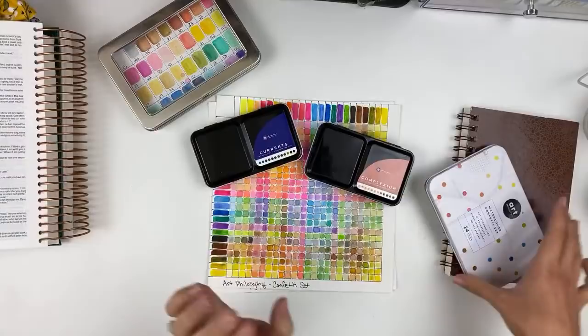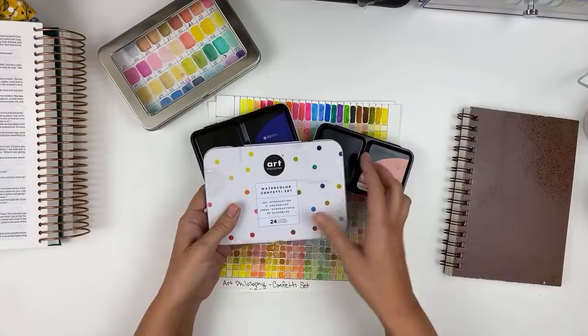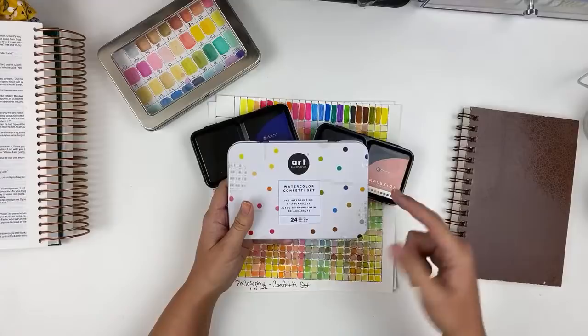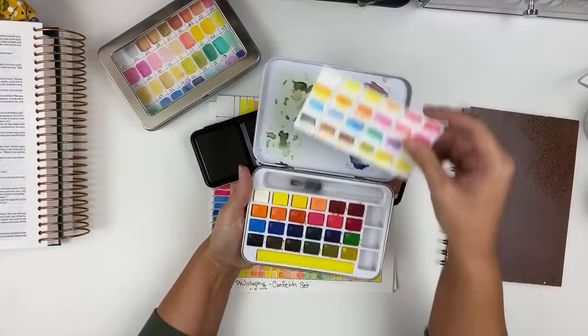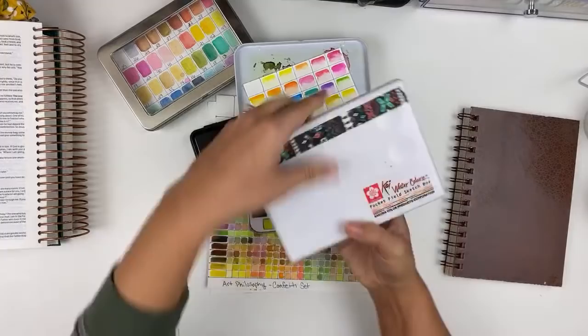Art Philosophy and Prima Marketing are the same thing — they've gone under a rebranding. They were called Prima Marketing, they are still the main company, but they have their offshoot called Art Philosophy just doing the watercolors. They reached out and asked if I'd be interested in trying out their new Watercolor Confetti set and I said absolutely. You may notice that these new ones look very similar to the Koi watercolors, which is the one they were selling in most Lifeway stores when Lifeway was doing Bible journaling stuff.